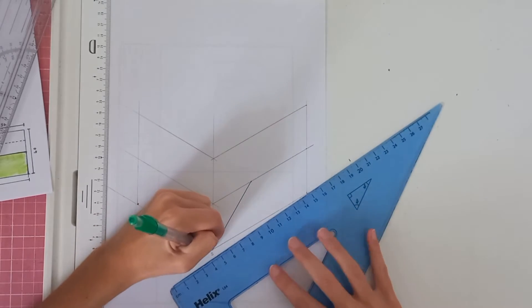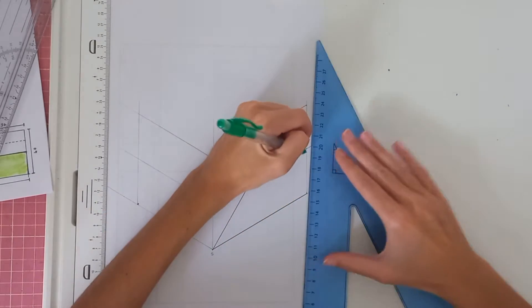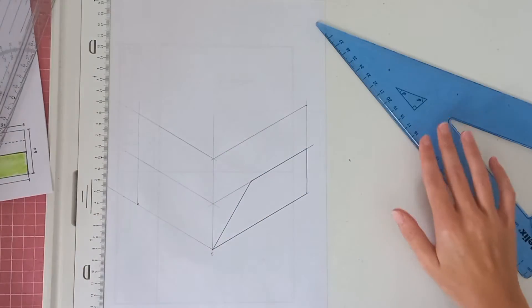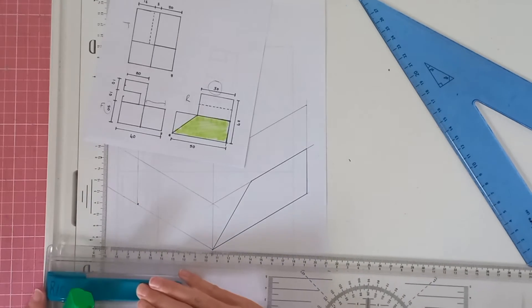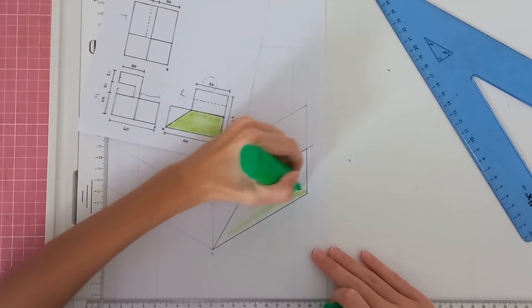Let me make this solid so you can see where we are working currently. Please use your ruler to do the 30-degree lines — I'm just doing it freehand for now. You will see that at this point we have what we have on our piece of paper. Let me color it in green so we can obviously see where we are still working.